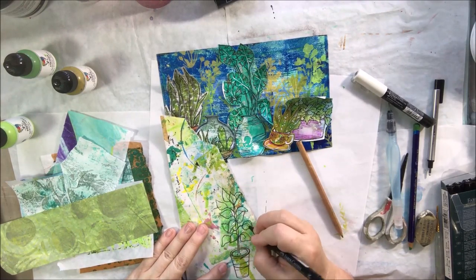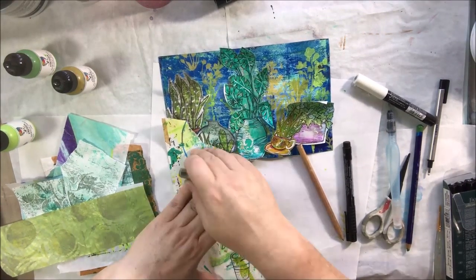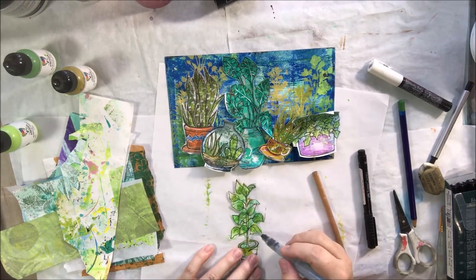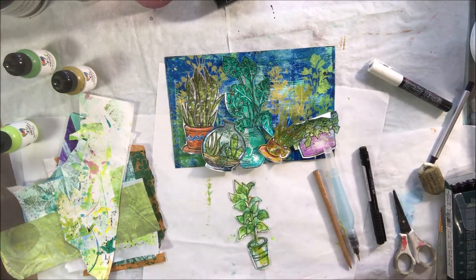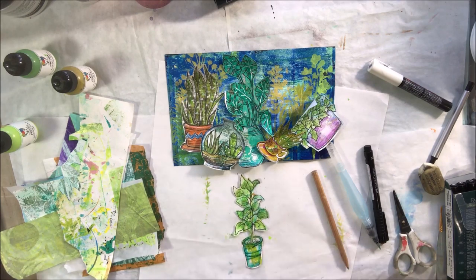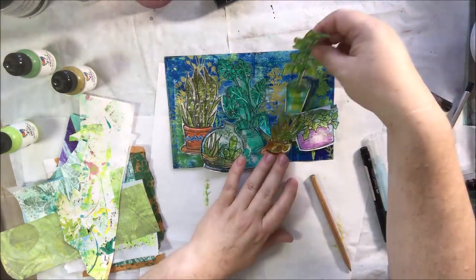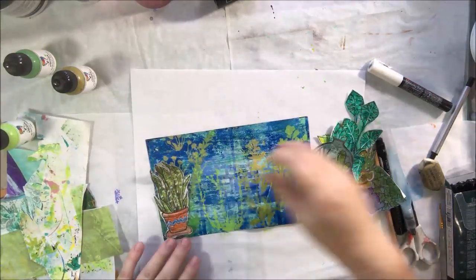Looking at this page now, I see there are only six plants, and usually you'd want an odd number of things. But it really does not affect this at all — I did not notice until just now that there's an even number. They're all different heights, different colors, and different shapes, so it's not bothering me. The composition isn't bothering me, so I guess I didn't need seven.